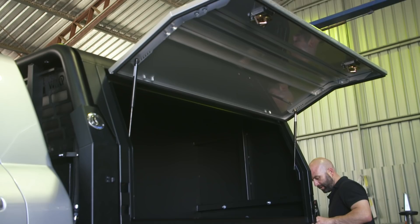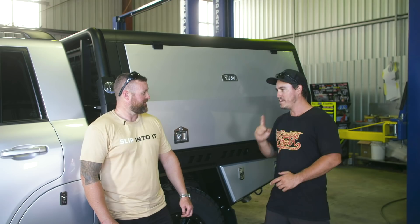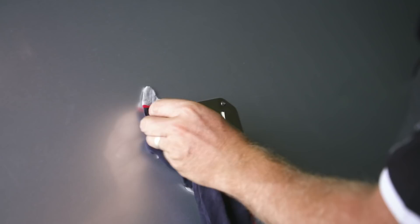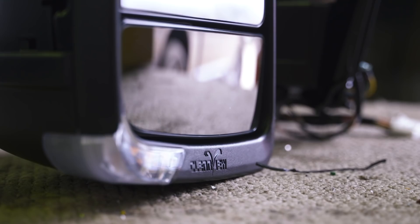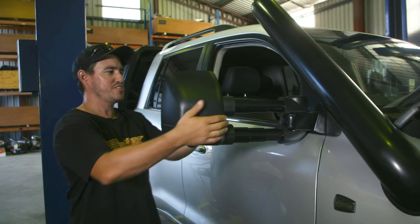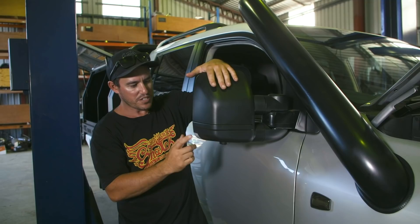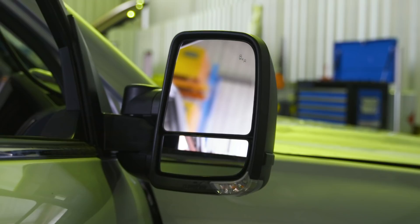There's one more addition to the 200 I want to show you - some new towing mirrors. We've gone with the Clearview mirrors because I've got a big canopy on the back. You will not be able to see when towing, so the Clearview - these next-gen ones - slide right out. The cool thing about these is they've got the indicator integrated in them. There are two different mirrors, and the factory camera has been integrated into these Clearview mirrors. So it's like a factory mirror, but just way better for towing.